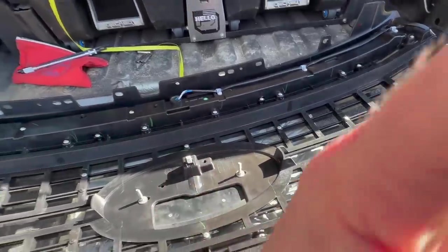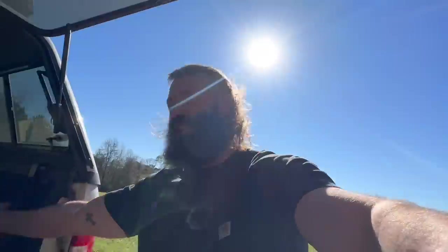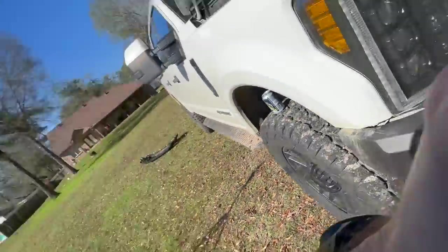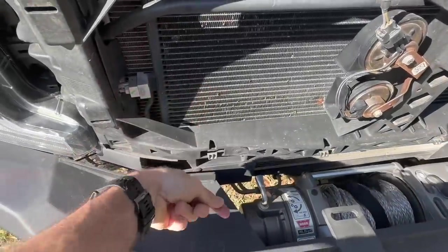The grill comes supplied with these clips, and you need to be mindful of that — a lot of times the factory clips get stuck in there. Use your flathead, push down on the hole, and pull out to remove them. Before you go sticking the new grill in and wondering why it won't fit, make sure those old clips are pulled out. After that, we'll move to the front and figure out the harness.